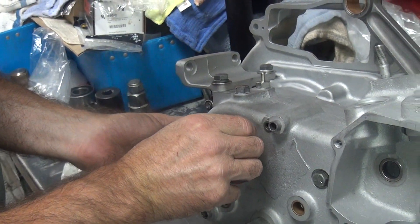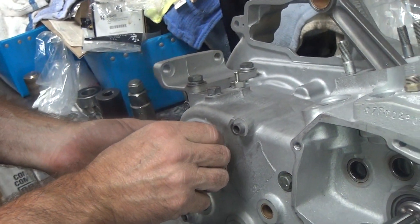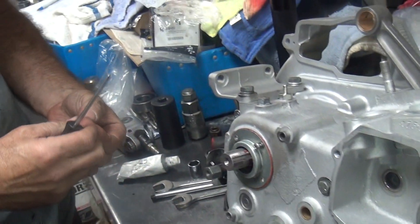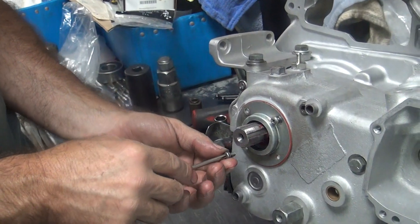These early shafts — are they longer? Nope. The later models are different. These stick out a sixteenth more on the sprocket.